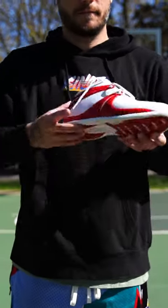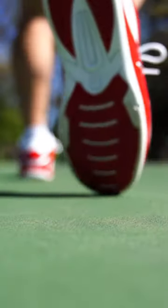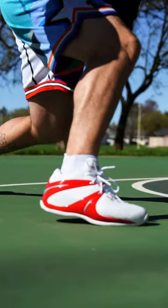This is the And One Rise, and I have wanted a pair of these for 19 years, so once I got the 2023 Retro, I just had to take it for a spin. The traction is thick and rugged, perfect for outdoor hoops.